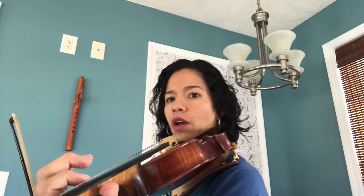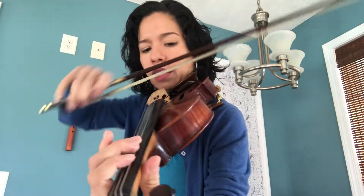Now we're going to put everything together and play our G major scale two octaves, but we're going to be shifting to the third position. Let's do it together. We're going to start on our open string G, and we're going to play the first octave just the way you know it. Here we go, open string G, ready.